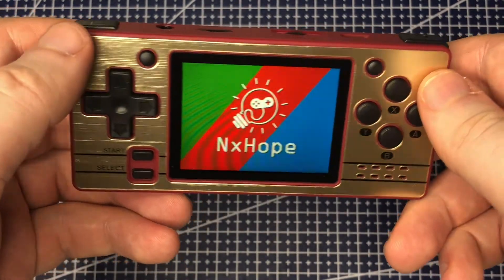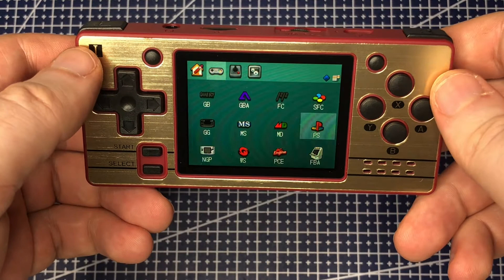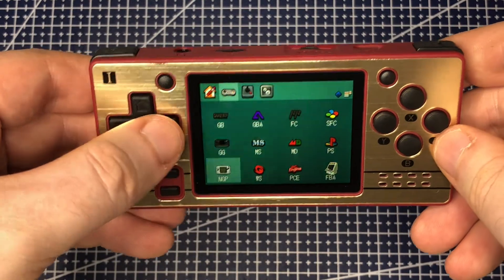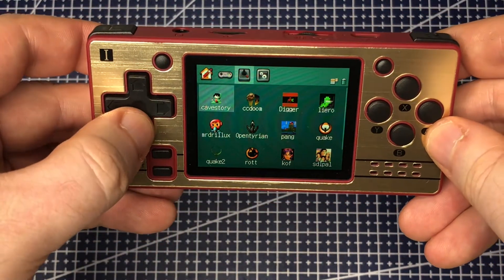Hi everyone. Following on from a review of the PowerKiddy Q20 Mini, where a big focus was on how much better performance you can get out of the console by updating it to the latest custom firmware, I thought we'd do a quick one about how to get your PowerKiddy Q20 updated to the latest custom firmware.